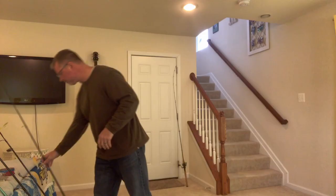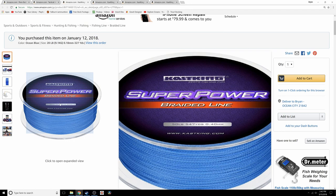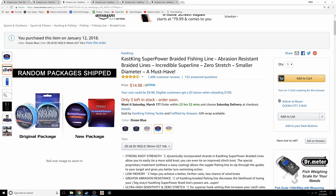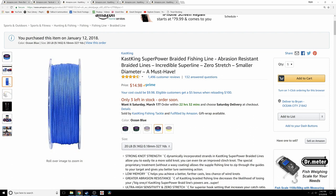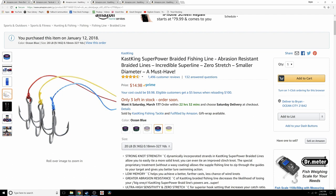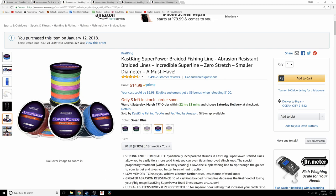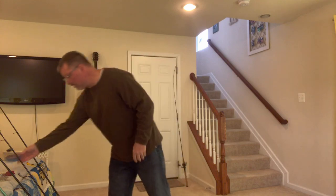The line we use on almost everything is CastKing 20-pound braid. It's affordable and I know it works. I previously used Power Pro for a long time on freshwater rods and it was fine, but this is a bit less expensive. I don't think line color really matters much — we go with blue, though you could go with moss green or pink. I don't think fish care about color when the water isn't super clear.